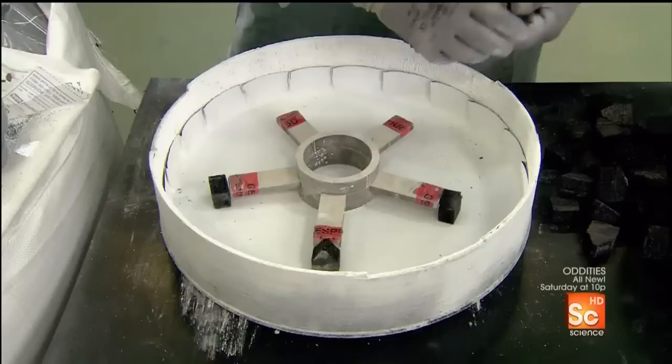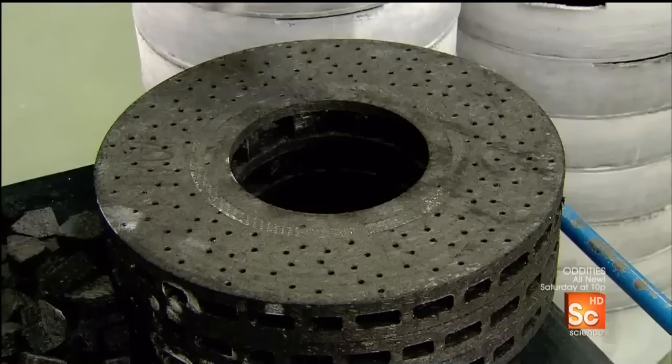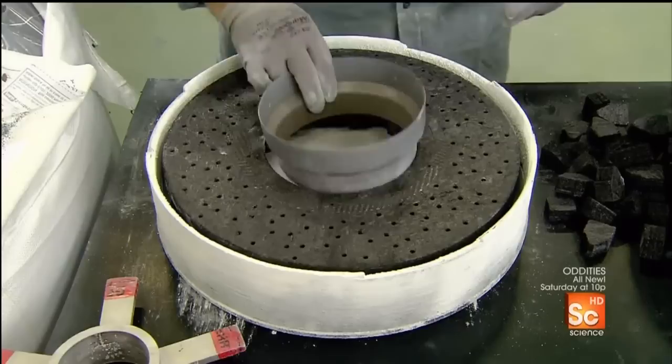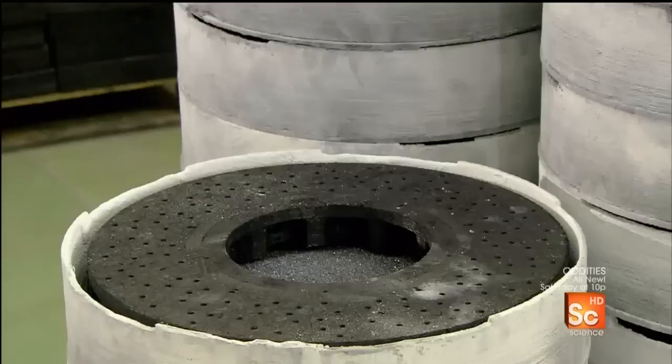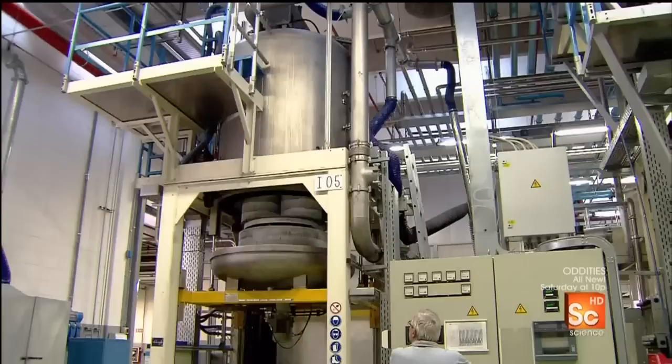Next, they take a crucible — a high heat-resistant container — and position five mounts inside. They place the disc ring on the mounts, then in the middle, a funnel into which they pour a ceramic material: a fine silicon powder. They load the crucible into an oven for 24 hours, gradually heating the disc ring to more than 3,000 degrees Fahrenheit, melting the silicon. Then it applies low-level suction, drawing the now liquid silicon into the disc ring.